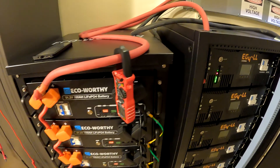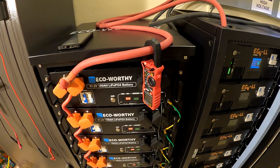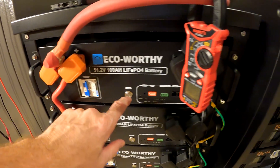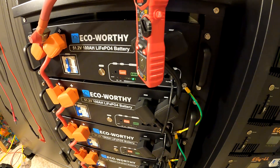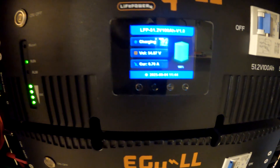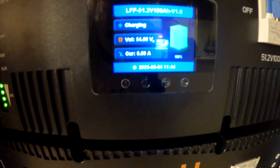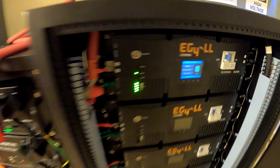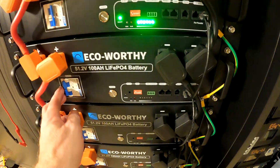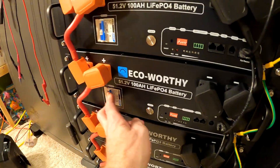Starting with one battery from each bank — turning them both on. Current flow is only 0.8 amps, dropping to 0.6, then 0.4 amps. That's acceptable. Things are looking good, so it's time to turn on the rest.